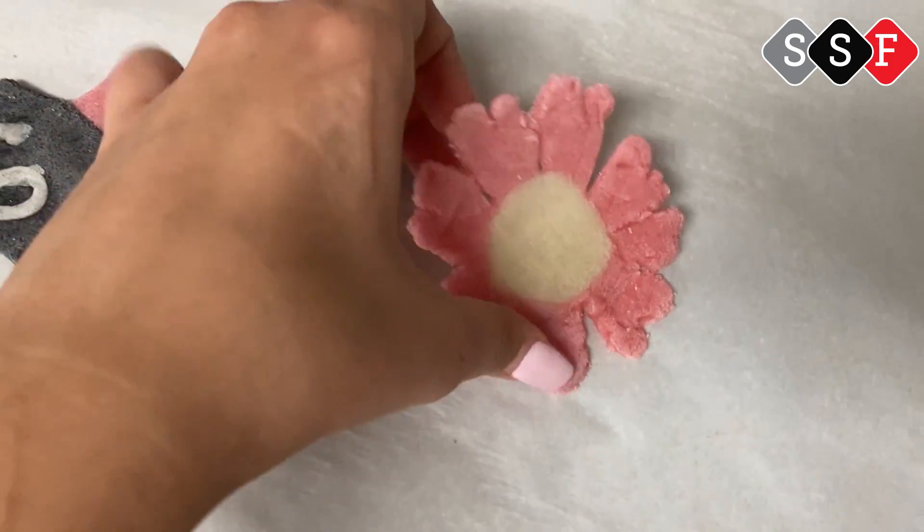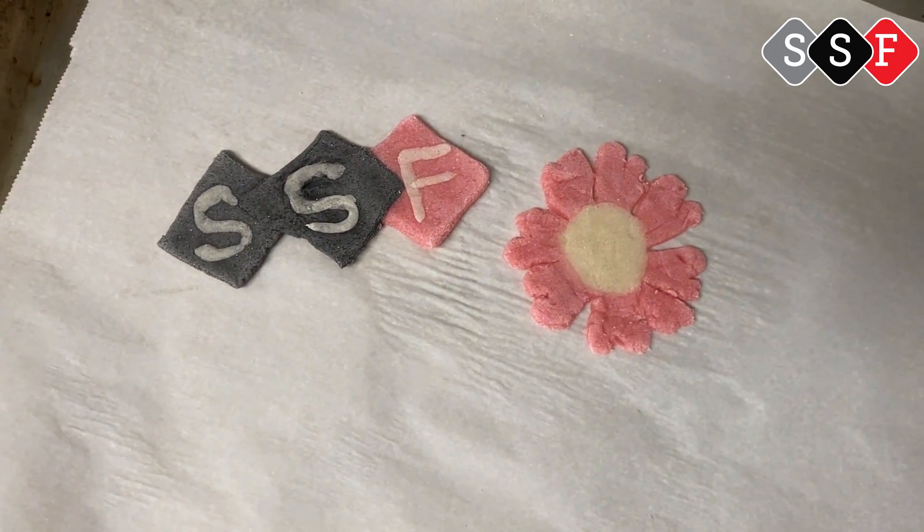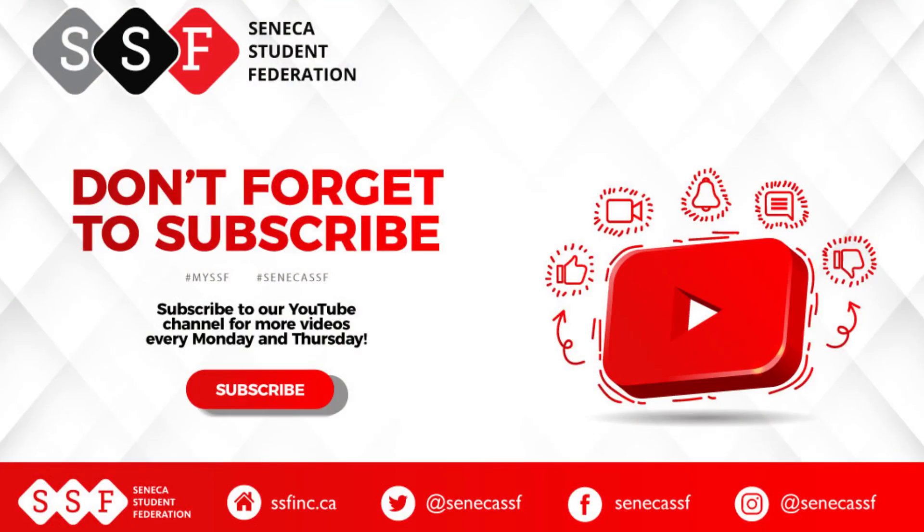We would love to see what you guys can make with this homemade play-doh, so if you give it a try, let us know on social media. And that's all for today! Be sure to hit that subscribe button so that you can keep up to date with all the videos we put out here at the Seneca Student Federation. Thank you for watching, and we'll see you soon!